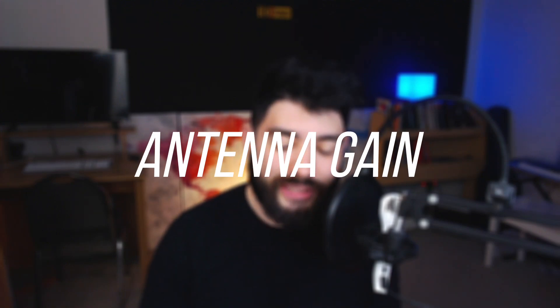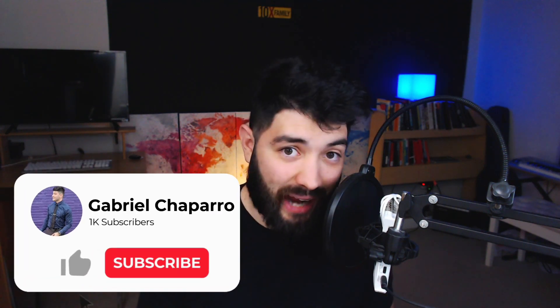If there's anything about the helium mining community, it's that we like to argue with each other. Everyone has different opinions as to what is better or what is worse. The thing is, we all base it around the same philosophy. We're going to talk about antenna gain. I get questions all the time about antennas — is this better, is this worse? We're going to settle this once and for all and just lay down the facts.